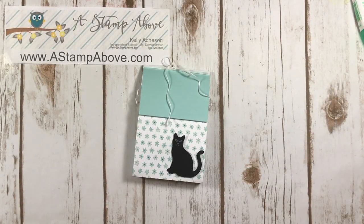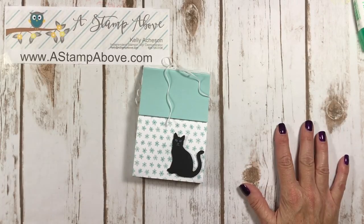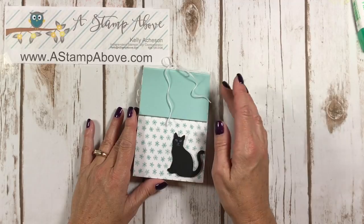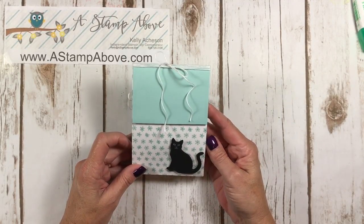Hello everyone, Kelly Acheson at astampabove.com coming to you from Menasha, Wisconsin. I am super excited today because I'm showing you one of the bundles that is in the new holiday mini catalog that went live as of this morning.